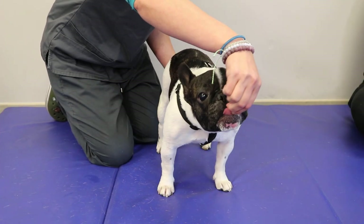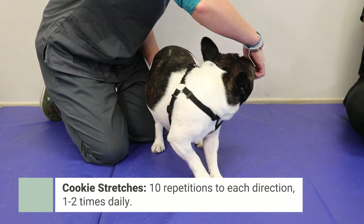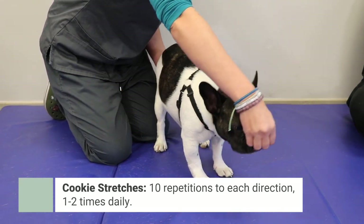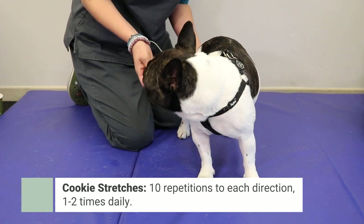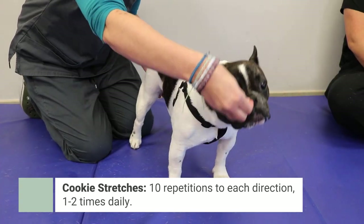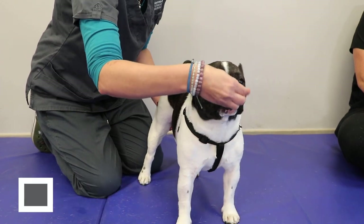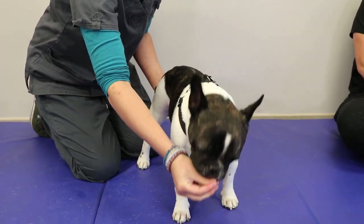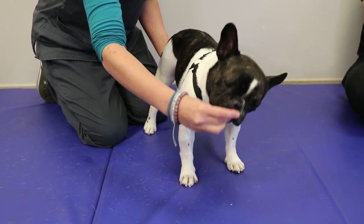The fourth one is cookie stretches. You're gonna take a treat and put it in front of your dog, then move it to the left to make them stretch their neck to the left, then to the right, up, and down. This is really supposed to help stretch out the muscles that have been under strain over the last couple of weeks when your pet may have been experiencing the neurological issues.